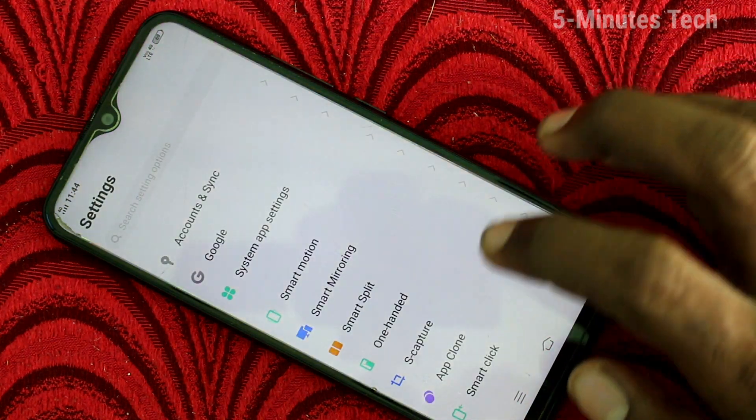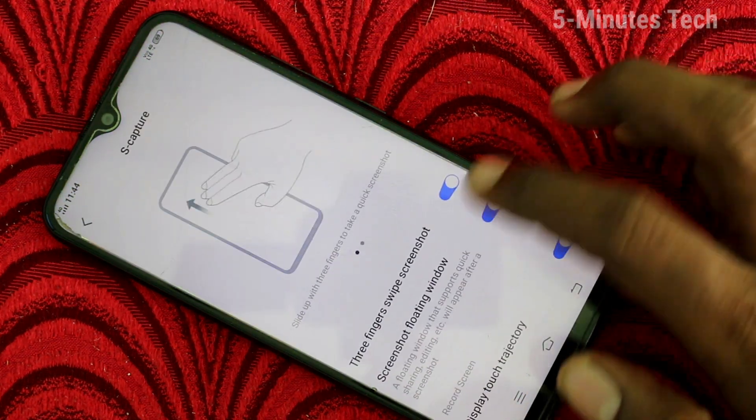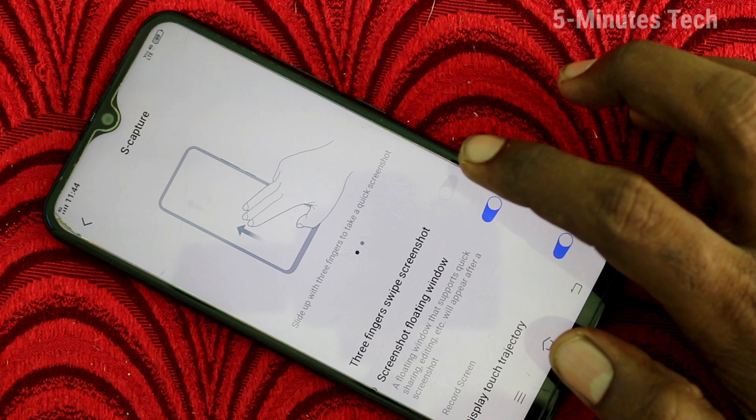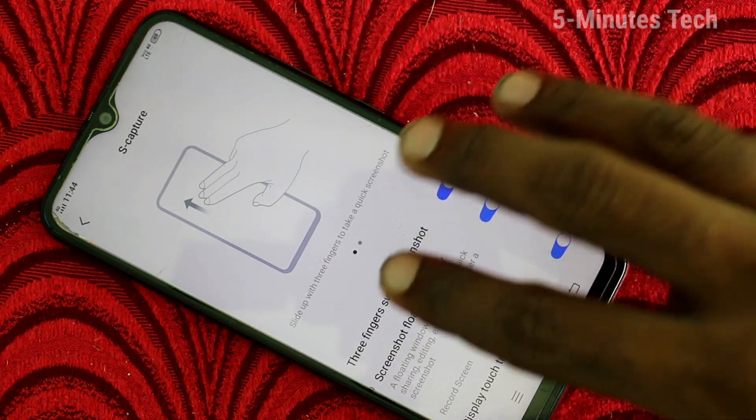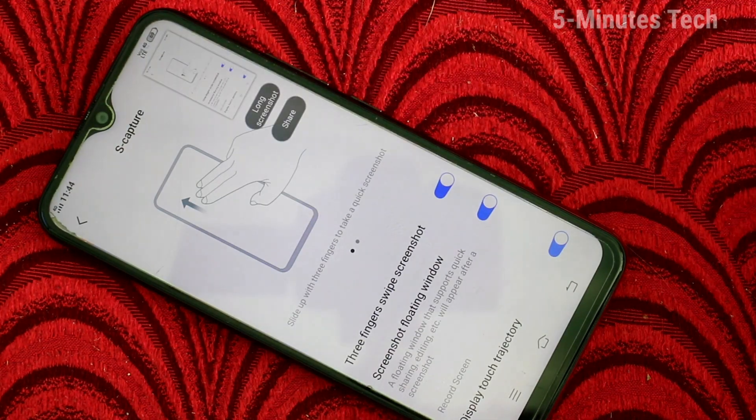Now I'll go back to Settings and click on 'Yes Capture'. If you turn off this button, it will not work — see, it's not working. If you turn it back on, it will work again.